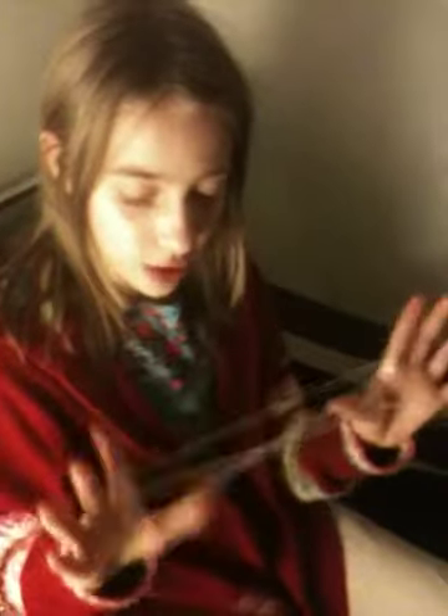Take your thumb, go under and grab the last string. So it looks like this.